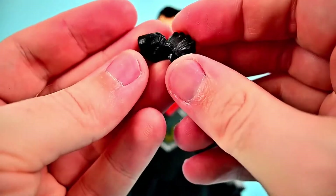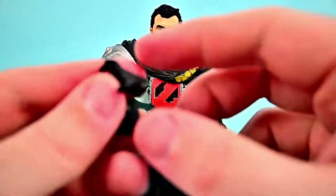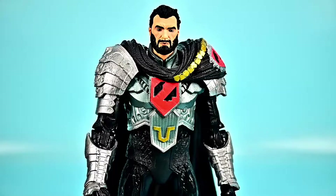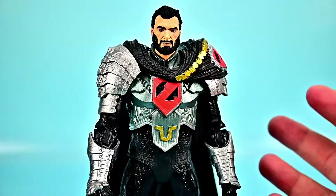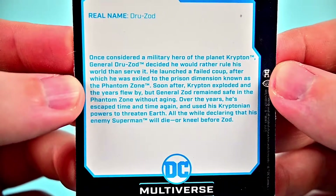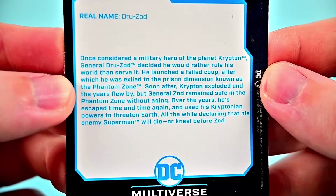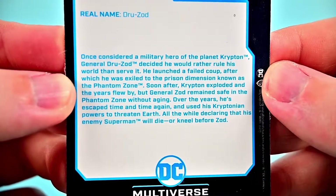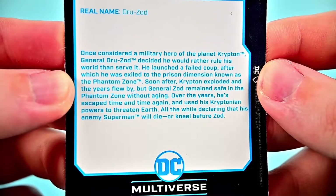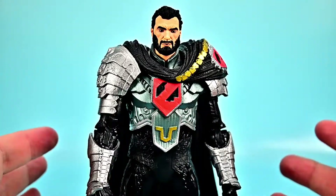He comes with additional hands — a set of fist hands, an open hand, a grasping hand, an open claw hand, and a grip hand. That's a good set but I don't know why he doesn't come with any weapons, which makes it feel a bit pointless. His card from DC Rebirth says once considered a military hero of Krypton, General Zod launched a failed coup and was exiled to the Phantom Zone. He remained safe there after Krypton exploded and has escaped time and again, threatening Earth while declaring that Superman will die or kneel before Zod.